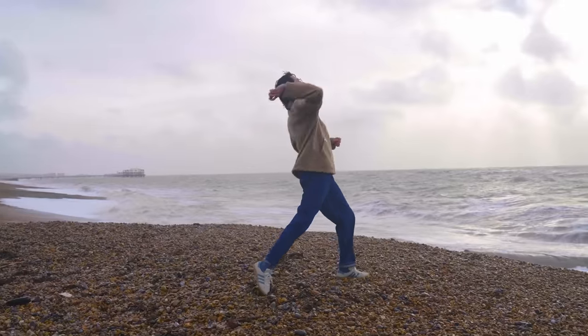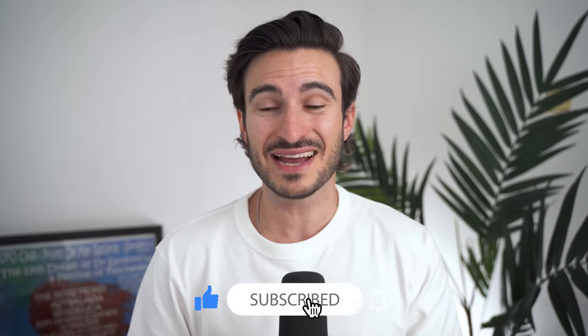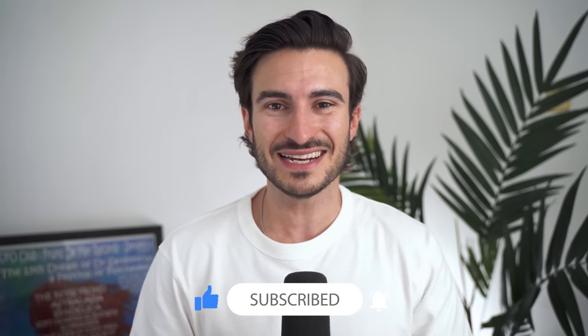They're all timeless, they're easy to style, and they're perfect for the summer. If you enjoy this one at any point, please feel free to drop it a like. And now that's all out the way, let's get into the sneakers.